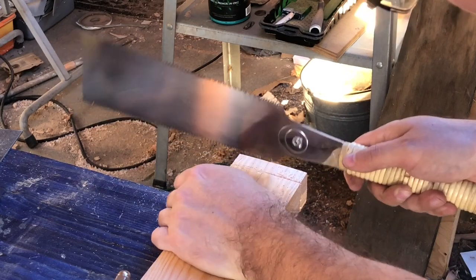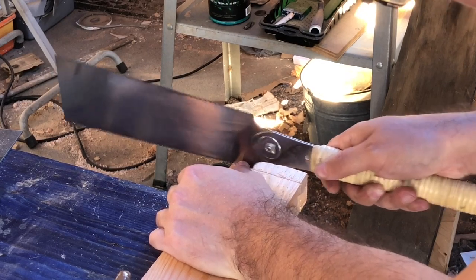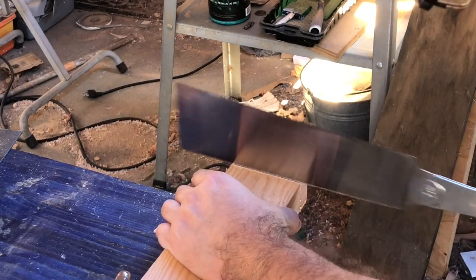Another thing a Japanese saw has that Western saws don't is this special tooth on the end — I always just call it the last tooth. You can put it into a knife wall and push it along to deepen the knife wall and create a nice kerf or channel for your saw blade to rest in, so you can slowly cut out a nice canyon for your saw blade to rest in and create accurate cuts. Here you can see me using the back tooth to ride along a knife wall to deepen it and give myself a channel that my saw just fits into, so I don't have to worry about keeping it straight.